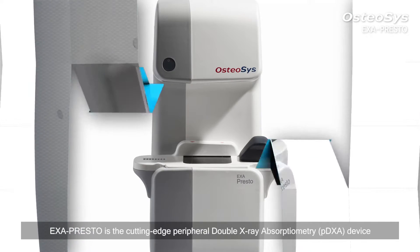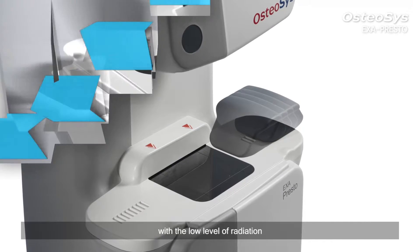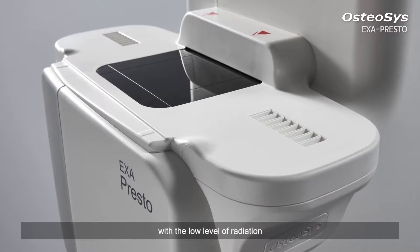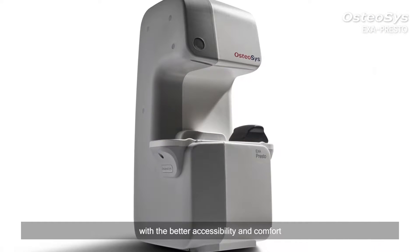Exapresto is the cutting-edge peripheral dual X-ray absorptiometry device with a low level of radiation. It is specially designed for an easy and swift diagnosis of osteoporosis with better accessibility and comfort.